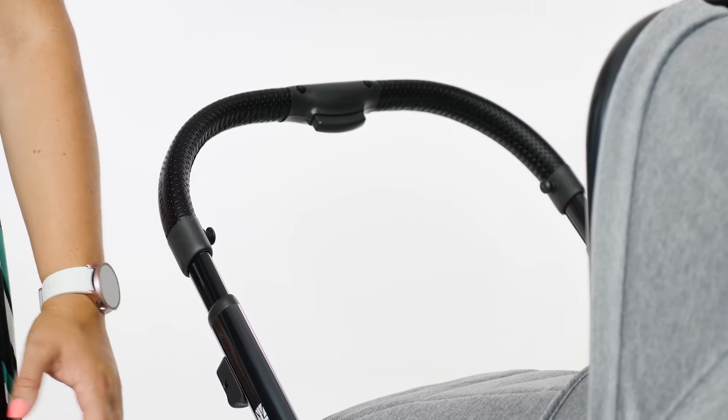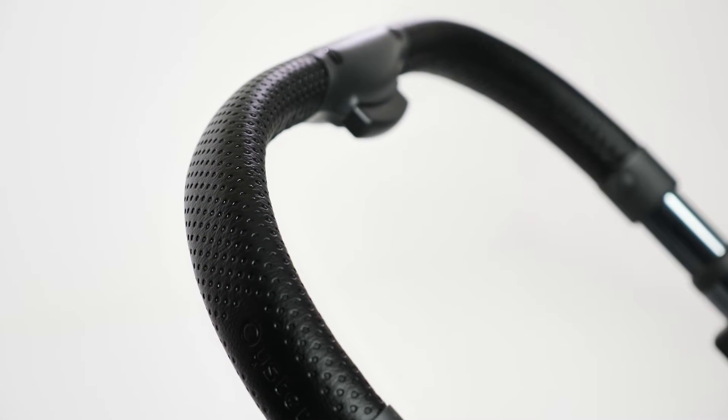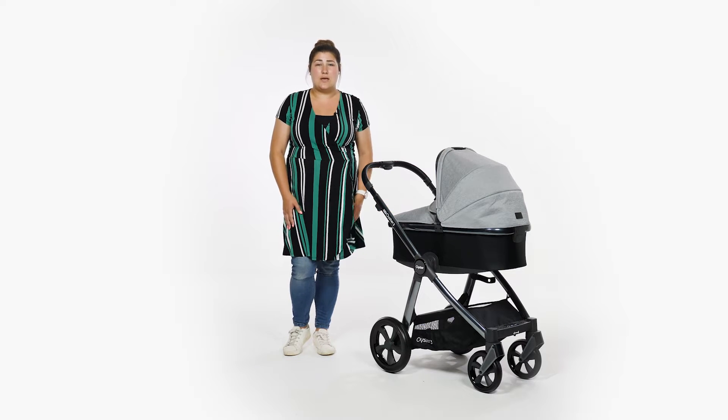The handle on the Oyster 3 is covered in black leatherette with a dimpled finish – soft and padded to the touch, and comfortable on the hands even if you're pushing for a long period of time. The black finish on the handle corresponds to the finish on the bumper bar when using the seat unit.